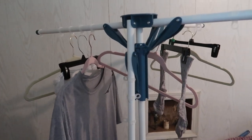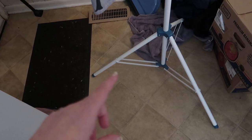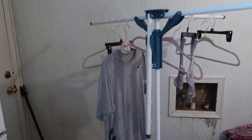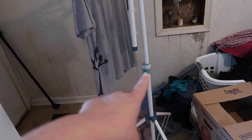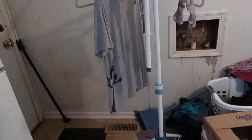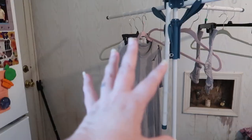The base does extend to make it a much wider base, which is nice because it does become top heavy when filled with laundry. It also has an adjustment so you can make it a little taller or a little shorter depending upon your needs.